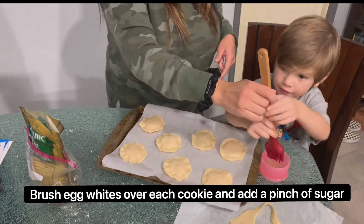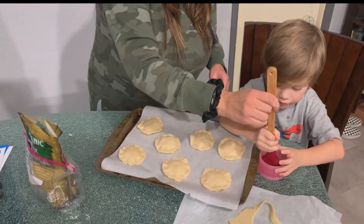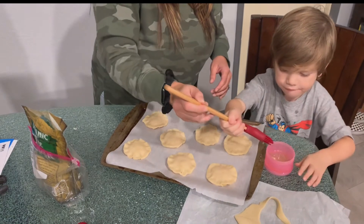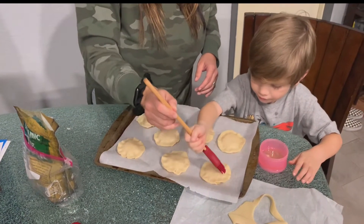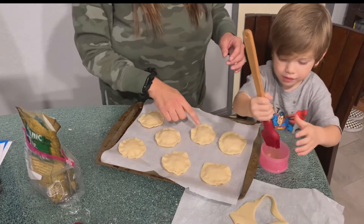We're going to dip the brush into the egg white, let it drip a little, and now put it on top of each cookie. Then dip it again — we're going to let you do the last one by yourself.